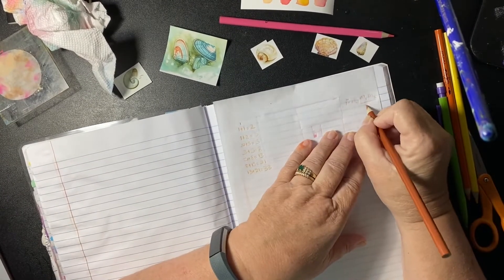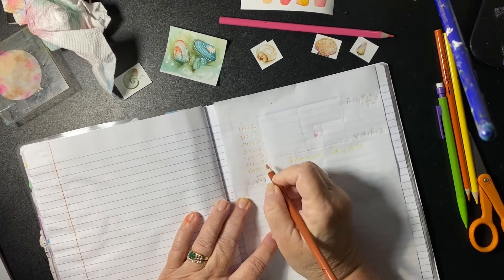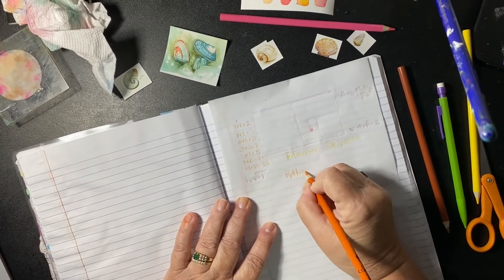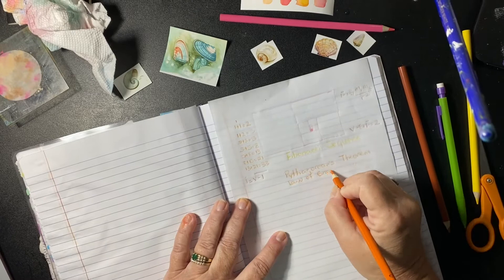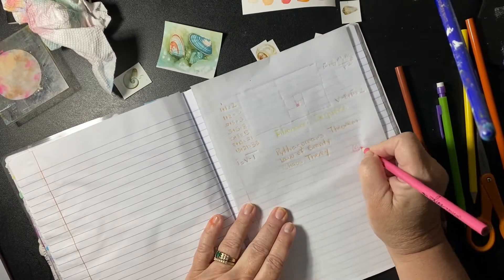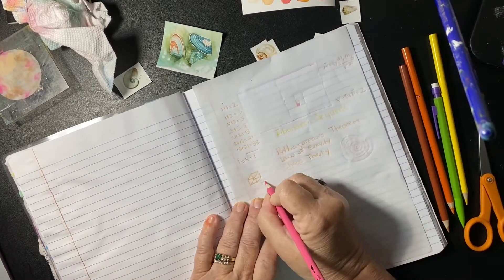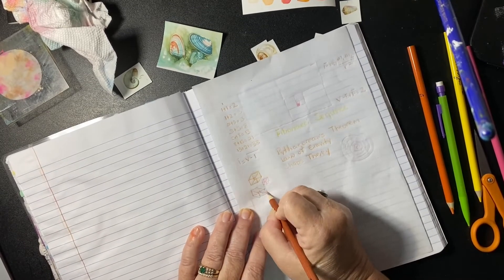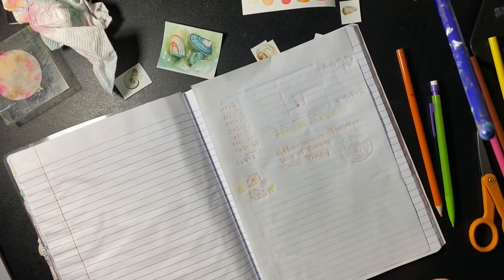I'm going to put a piece of white paper underneath it in the journal to make things stand out a little more. I'm writing the Fibonacci formula — I think that's how you say it — and other mathematical formulas and Latin words for shells, different mathematical equations, all kinds of stuff to make a background, and geometric squares. Some of this will be covered up, but that's okay. I wanted it to be random, like a background piece of scrapbook paper, albeit on a very thin piece of paper.